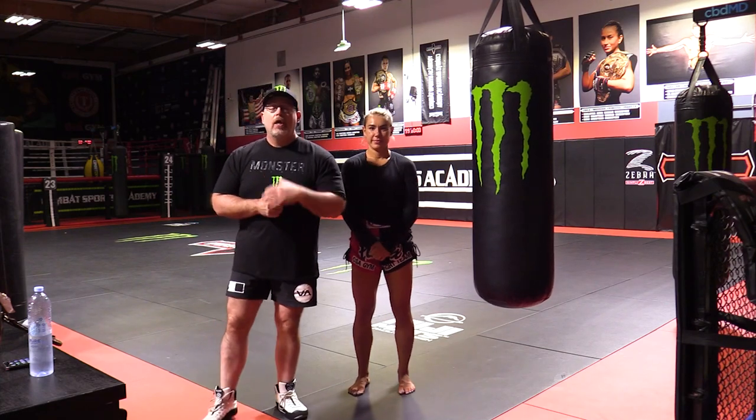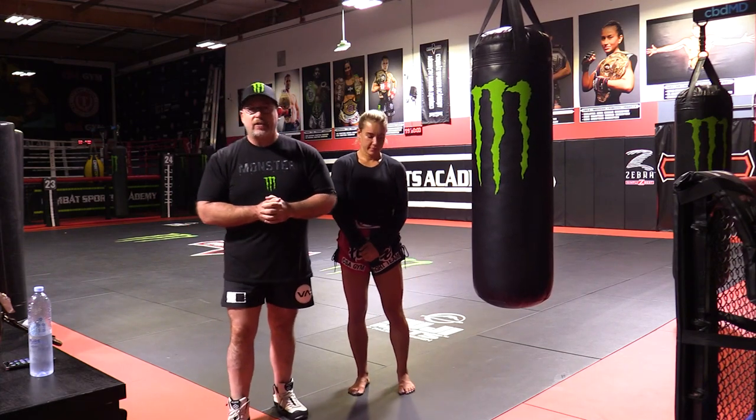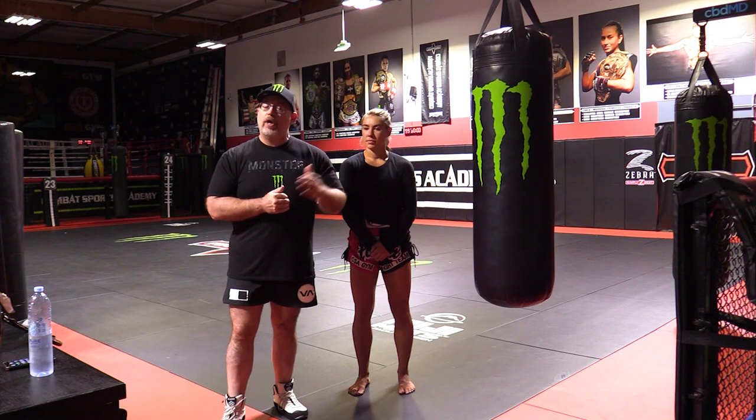All right, we are back at you. Now we've got the speed version of the roundhouse kick. Most people have seen this. If you've got a partner to hold the bag for you, great. If you don't, that's fine too. We are just working fast twitch, drive, and bounce with our roundhouse kick.